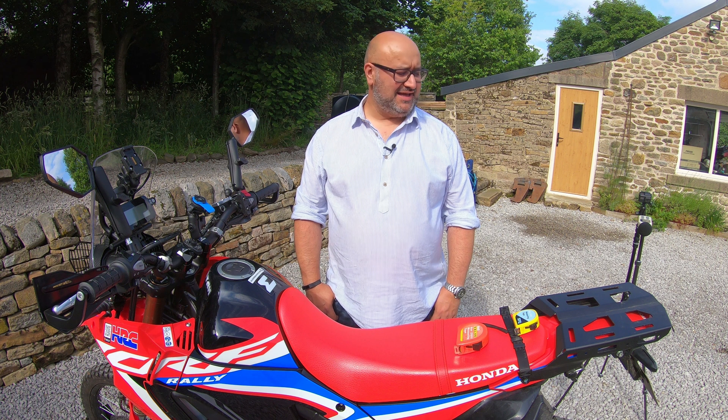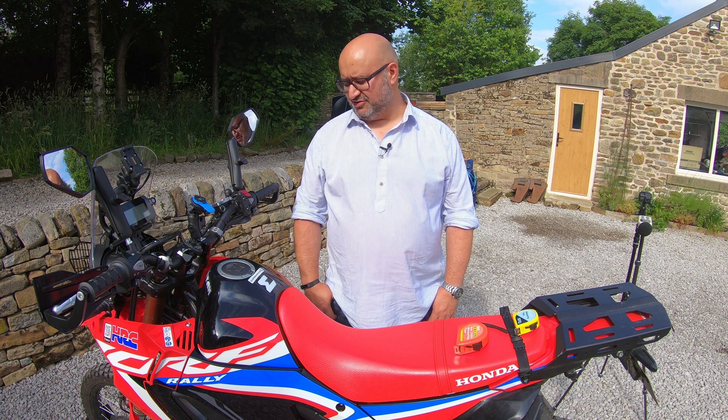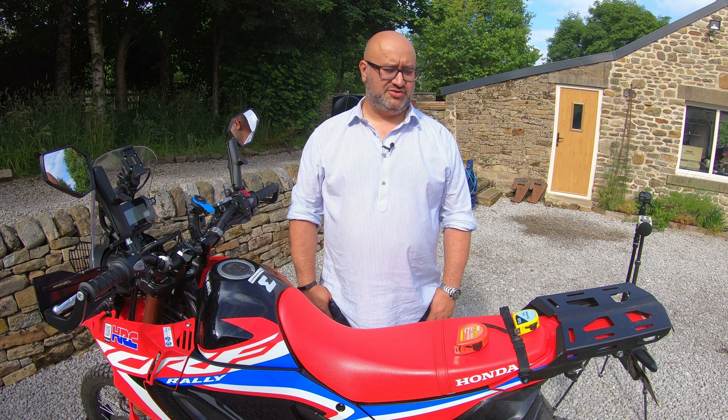Hello, Andre here from Peak Motorcycles, outside in the sunshine with my bike on the driveway. Today I'm doing a much-requested video: the noise check on the Moto X exhaust I put on my CRF 300 Rally. This exhaust comes from Thailand — the one I have has a titanium end can and stainless steel everything else. I know there are other options available and people seem to have bought quite a few of them.